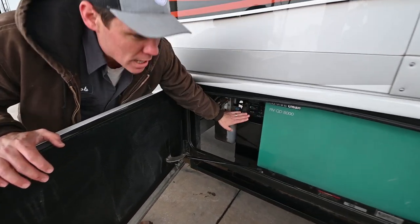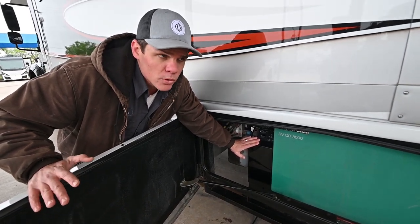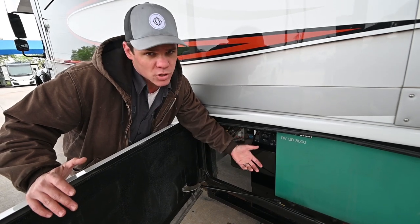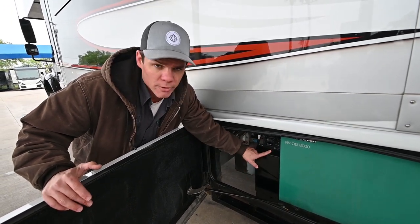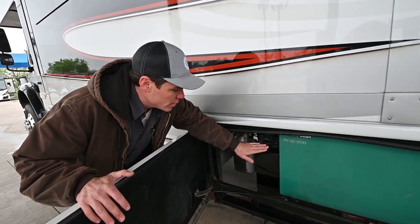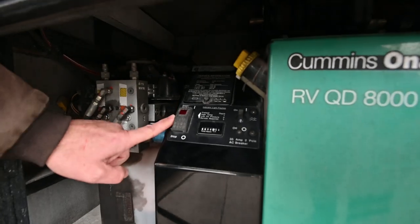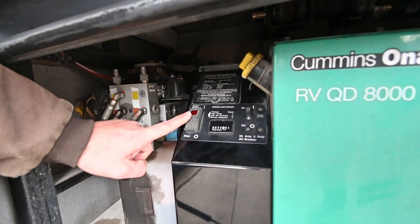This generator is going to put out about 67 amps of output — that's 17 amps more than what you're going to get on your 50 amp shore cord in a lot of locations. So keep that in mind if you're ever running into a situation where you need a little bit extra power on really warm days — you could fire up the generator. You'll want to unplug from shore power first before you do that. You can start the generator outside here, but you'll typically use the remote switch inside the coach. This is your circuit breaker switch — if you ever have the generator running but you're not getting power inside the coach, this is your first place to check.